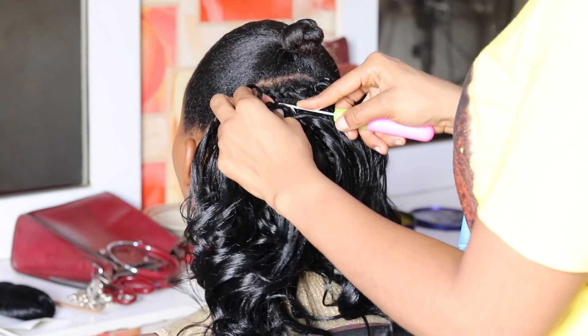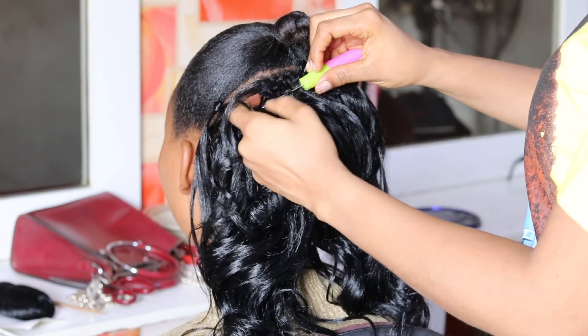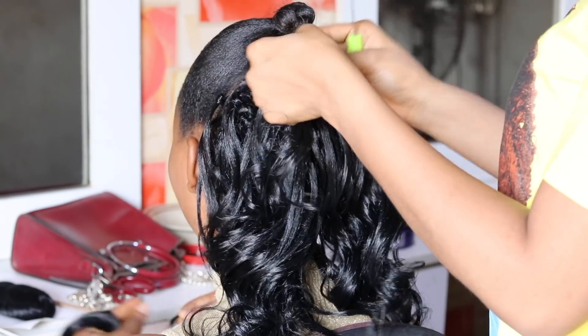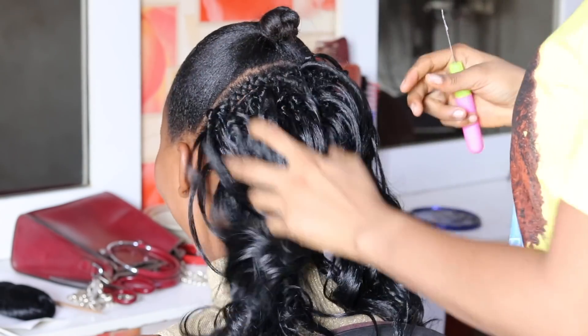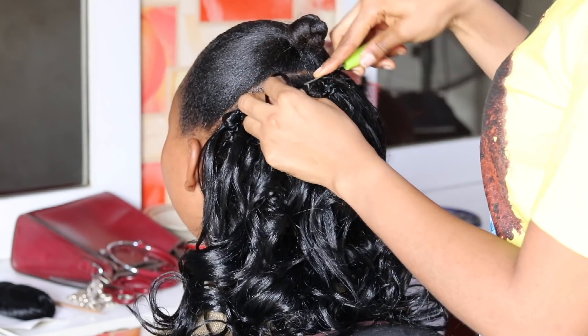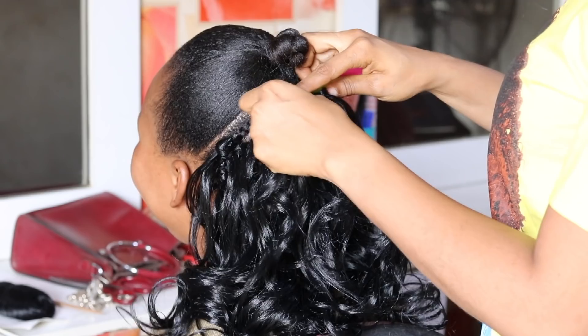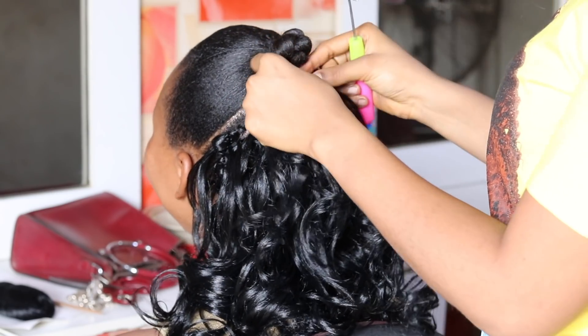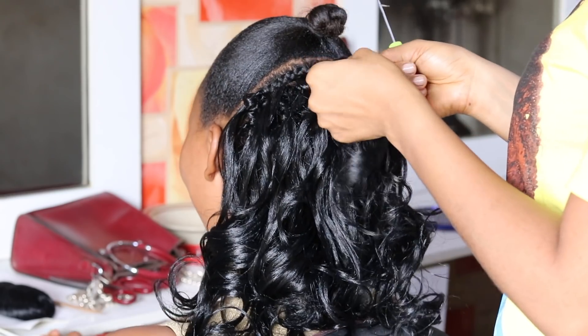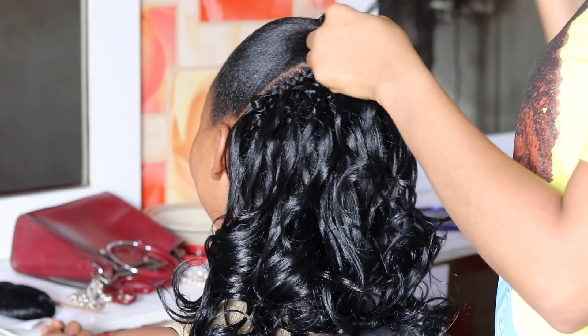This hair is tangle free and you can use any comb on it — the coils actually retain after combing. The coils are really unique and they make this hair stand out. You can achieve different types of styles, and this hair can be worn by women of different ages — it fits all women.